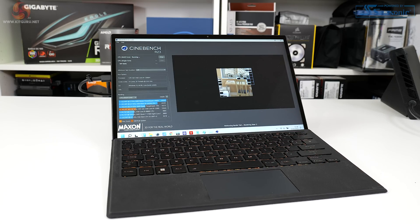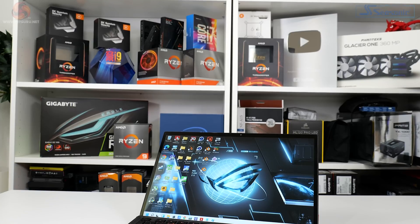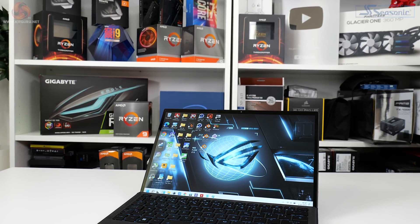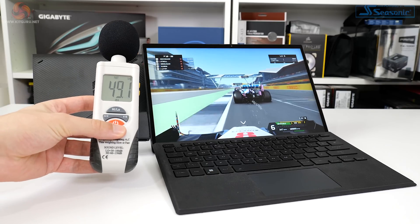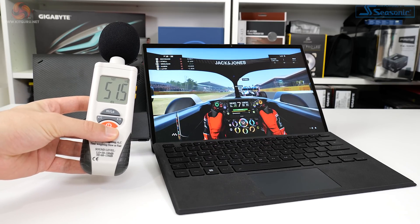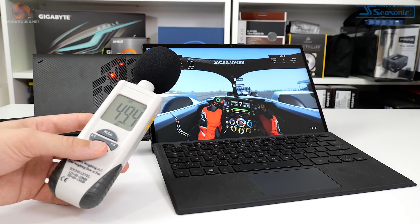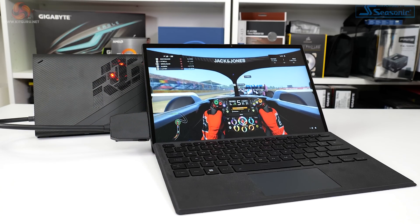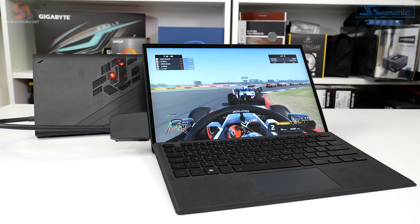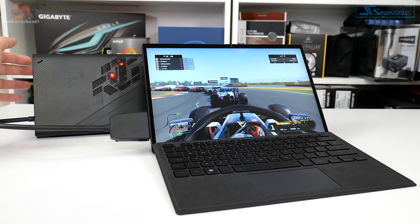Let's listen to the noise output. That seems perfectly reasonable, especially for the horsepower squeezed into this compact form factor. Though there's definitely notable output from the XG Mobile eGPU when running a gaming load, so gaming with headphones — or a few feet away from a big TV — seems like the solution.